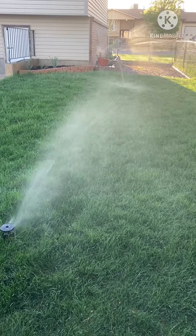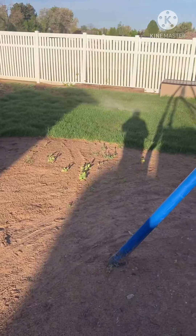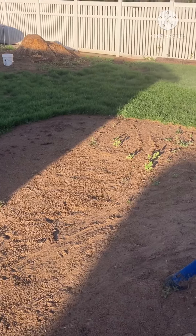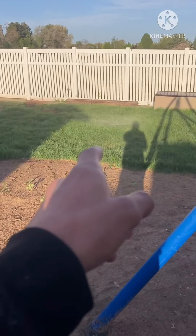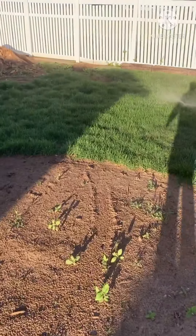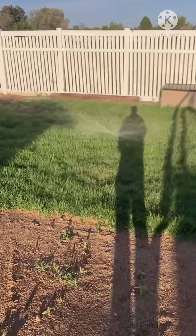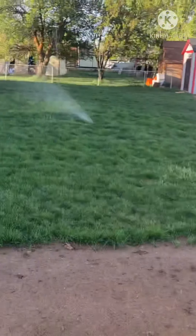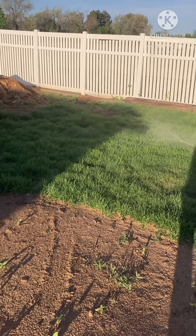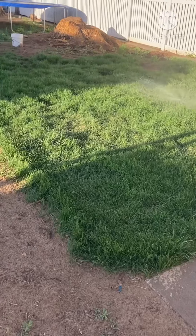It's 7:35, Zone 5 just turned on. We used to have a maxi paw right there next to this one but we capped it when we were moving stuff around and haven't gotten it uncapped, because that one is shooting really far since the pressure is better. I didn't feel like putting it back because we're getting a new sprinkler system anyway. So this is Zone 5 — this one and that one — and there used to be one in the middle but that was the maxi paw, which you'd remember from last year's videos.